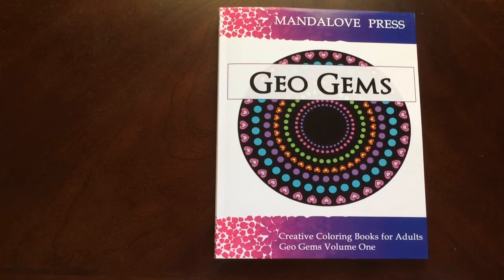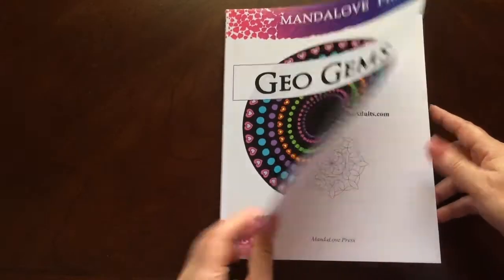Hello, I have a book review for you today on GeoGems by Mandelove Press. This is the front of the book. It is glue bound. And this is the back of the book. The book dimensions are 8 by 10.